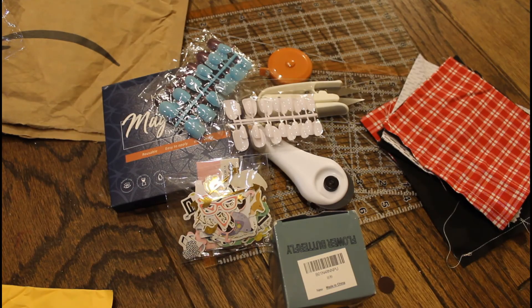Alright guys, so that was my Amazon and AliExpress haul. I hope you enjoyed it, I hope you guys are staying safe, and thanks for watching!